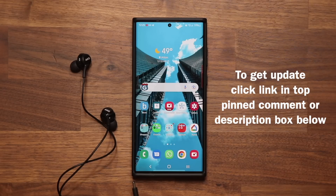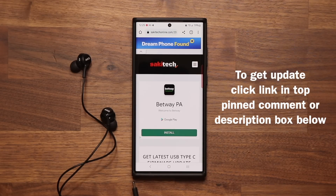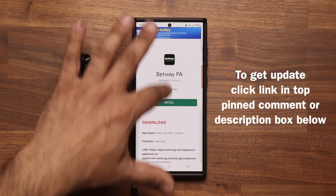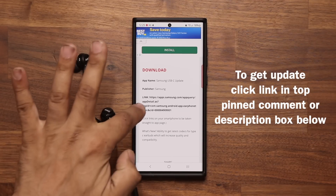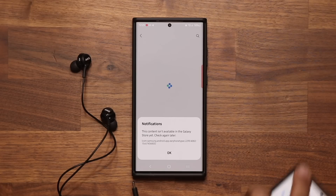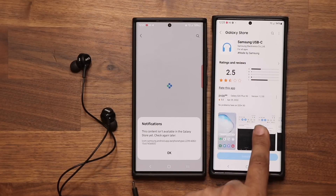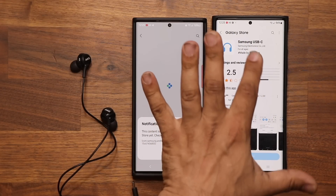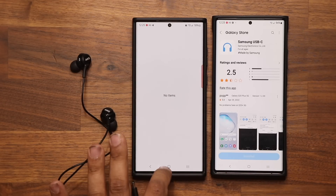To get the update, click the link down below. Once you click the link, it's going to take you to my website. Scroll down just a little bit and click the link there. With some phones you might get an error message — that's fine — but with most phones you're going to get the Samsung USB-C update page, and at the bottom you're going to see the update button. Tap on it and that's going to get you the latest update.